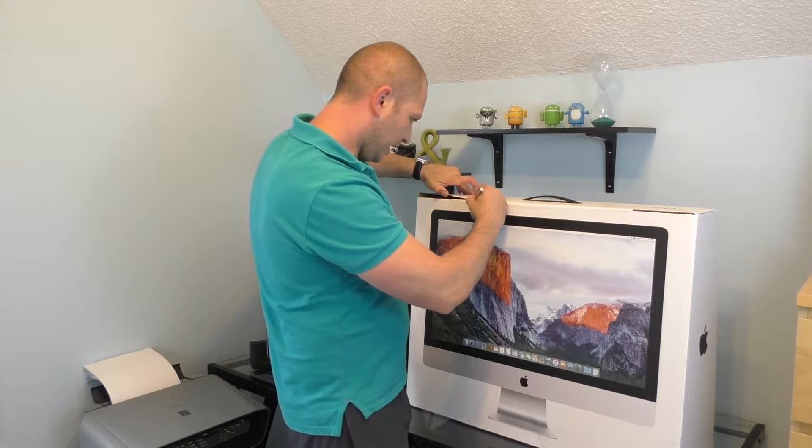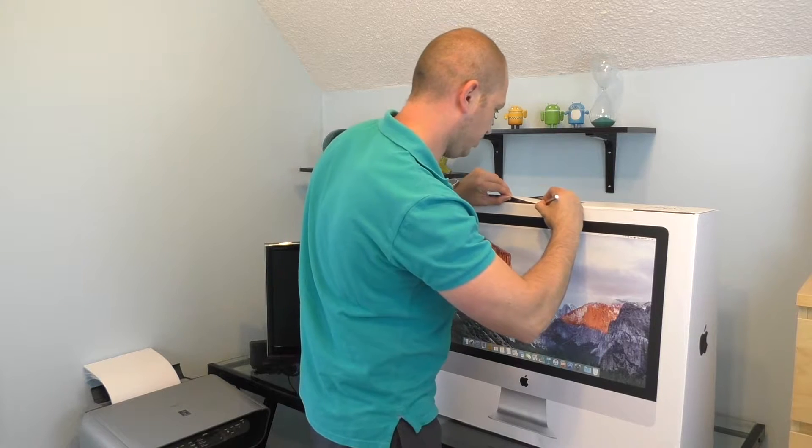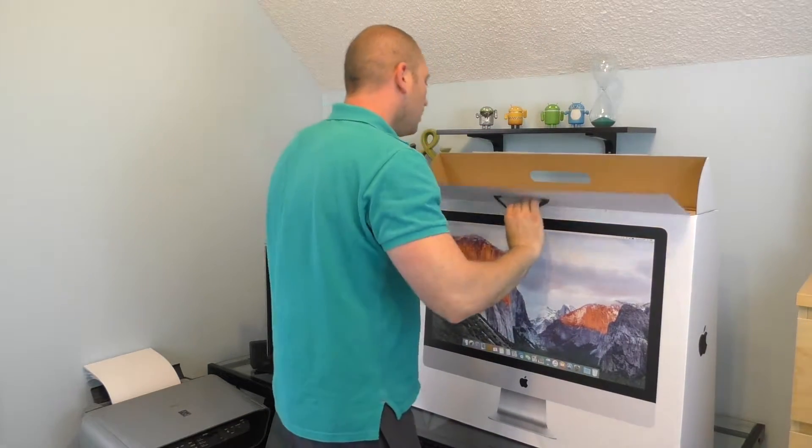I imagine that some of you have already had Apple computers and you're probably like, what is this? So we'll see.